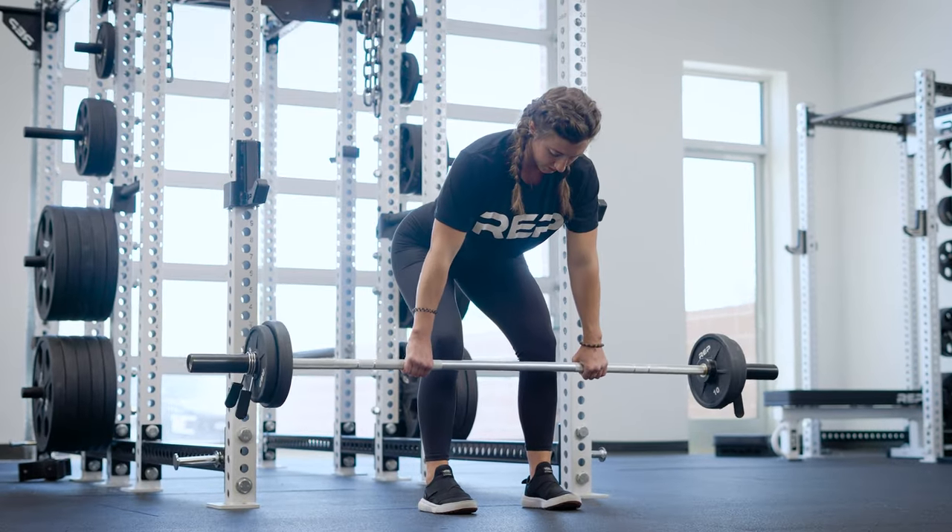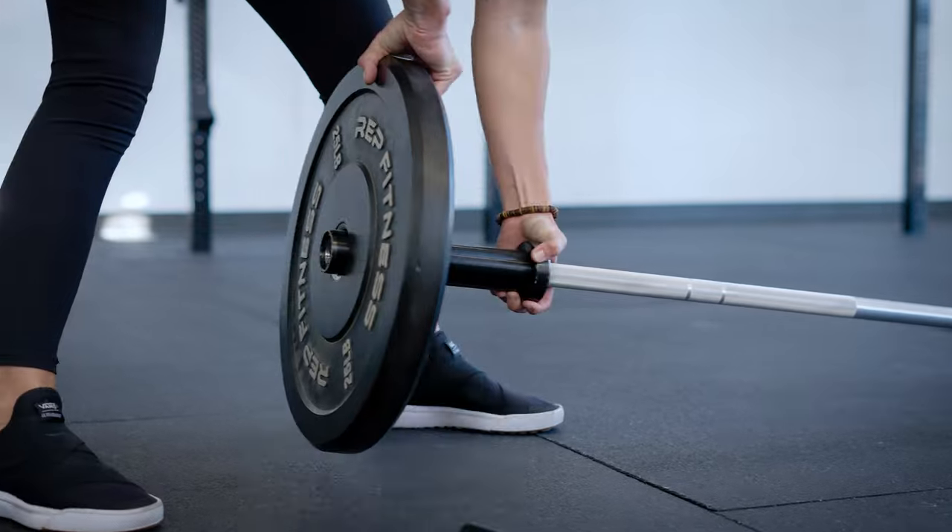This bar features bushing sleeves which allow for smooth, consistent rotation for all types of lifting. The sleeves are also ribbed, which helps keep your plates in place.